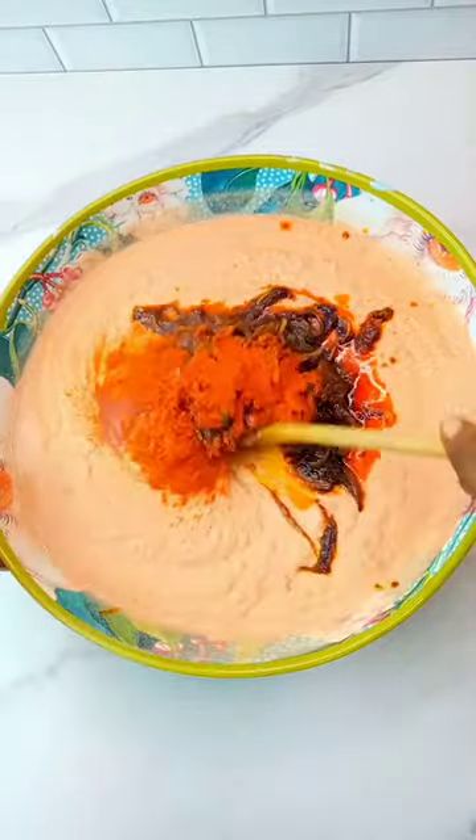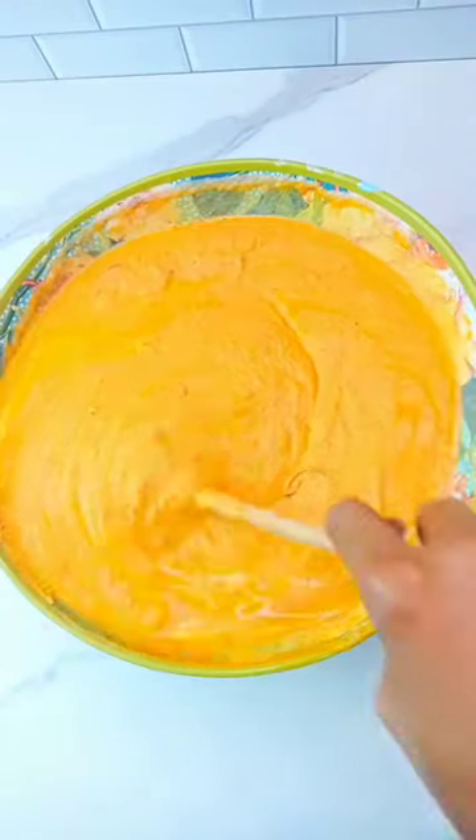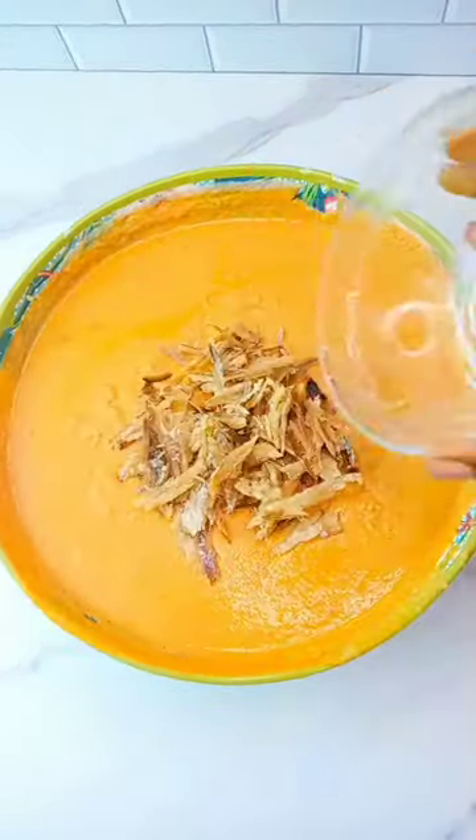Season with some crayfish and seasoning, then transfer into the blended puree. Add paprika for more color, then loosen up with some water and add salt to taste. Go in with more crayfish.